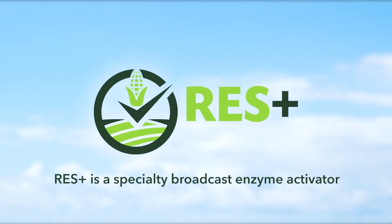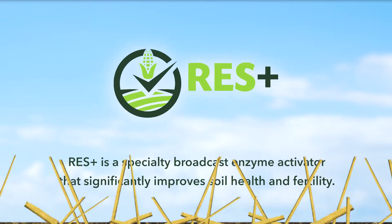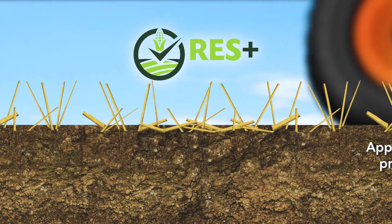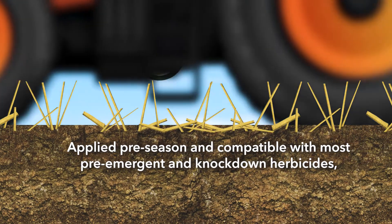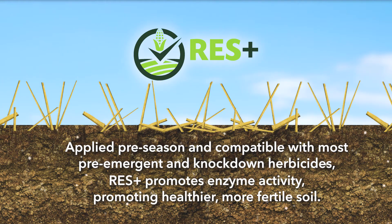Res Plus is a specialty broadcast enzyme activator that significantly improves soil health and fertility. Applied pre-season and compatible with most pre-emergent and knockdown herbicides, Res Plus promotes enzyme activity so new crops can grow in healthier, more fertile soil.